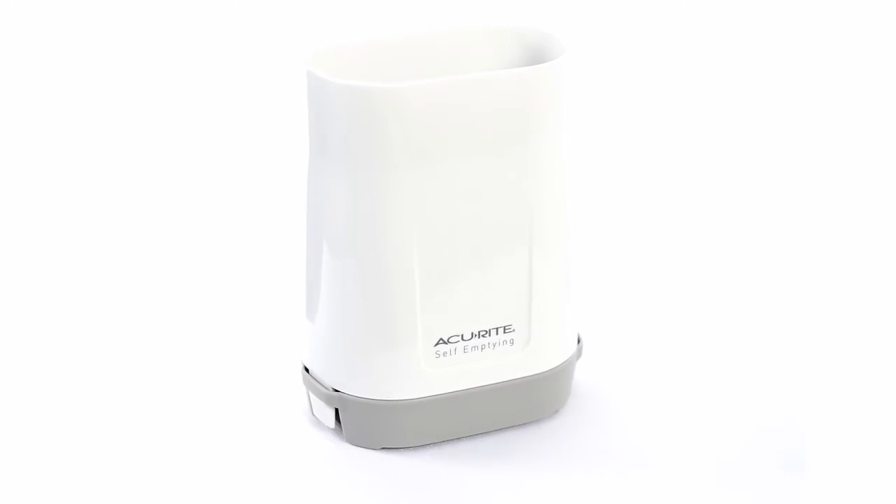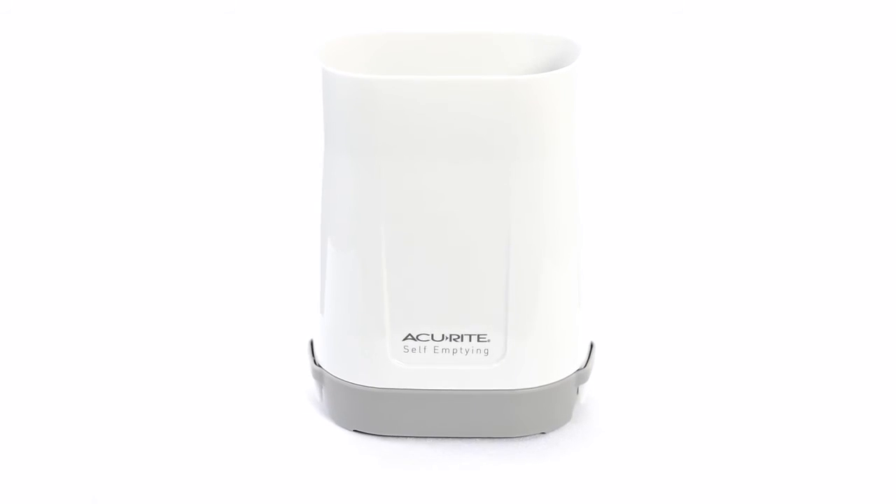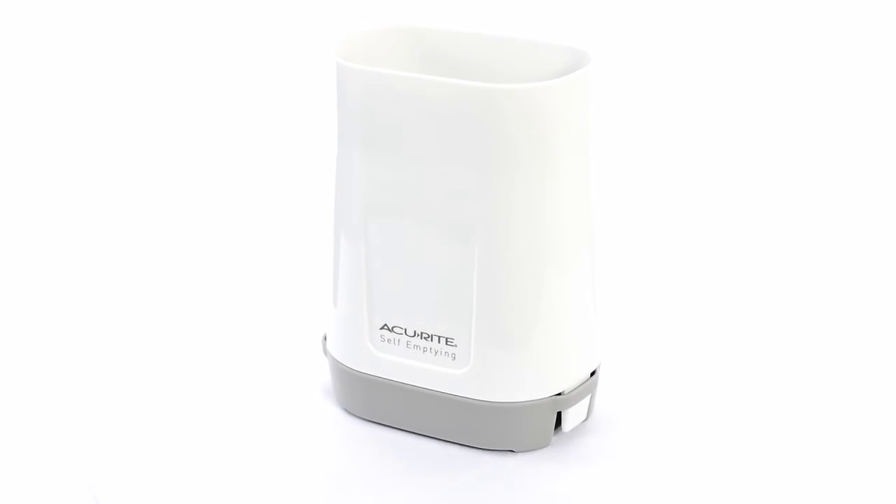Stay informed of the changing conditions surrounding your home environment with Accurite's Wireless Rain Gauge.